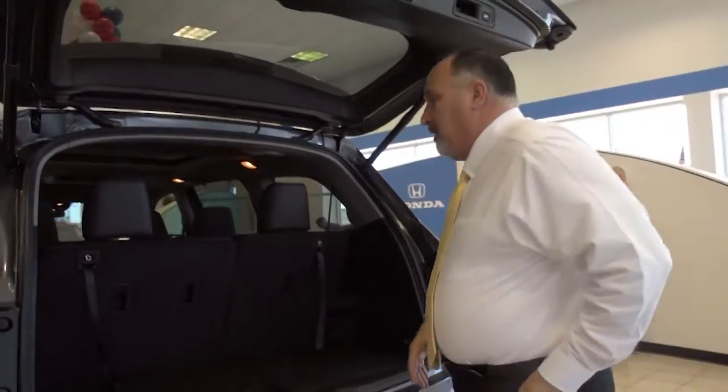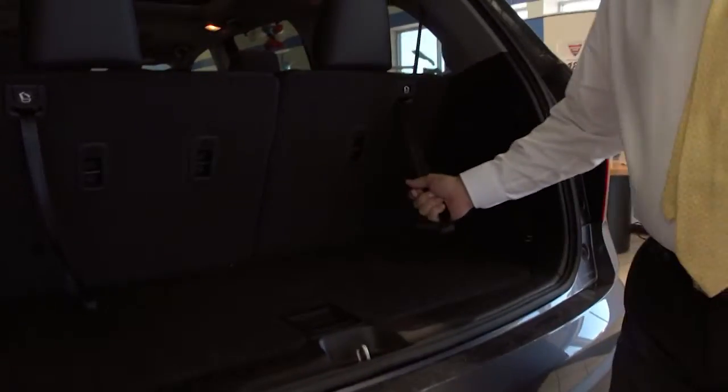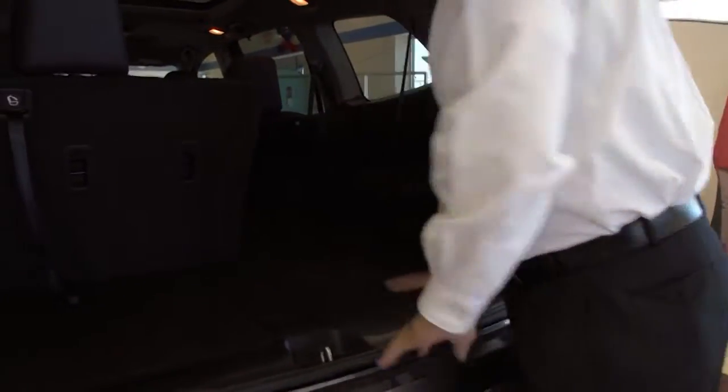One of the cool things on this is that if you're a gardener or you need a little extra space for luggage, you can do three things, actually. You can lower these seats and they lay completely flat.